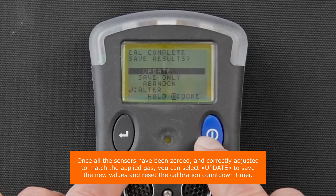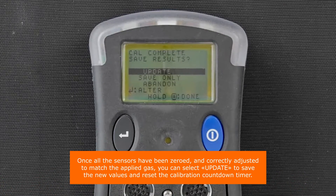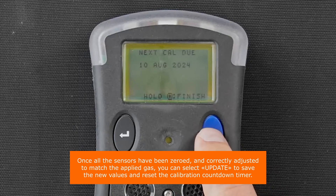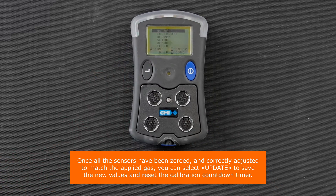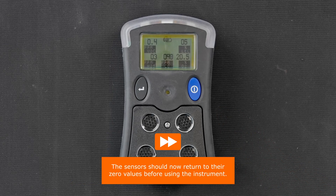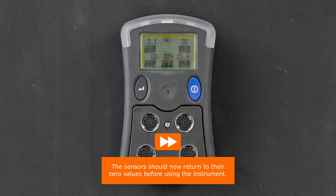Once all the sensors have been zeroed and correctly adjusted to match the applied gas, you can select update to save the new values and reset the calibration countdown timer. The sensors should now return to their zero values before using the instrument.